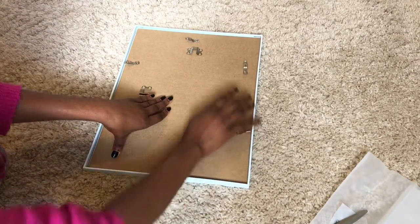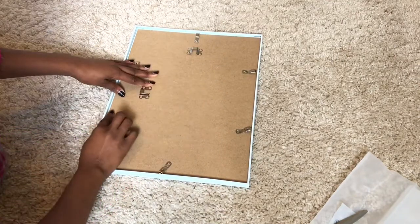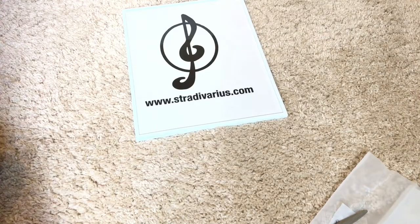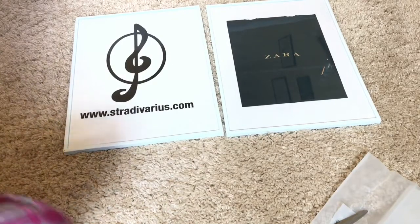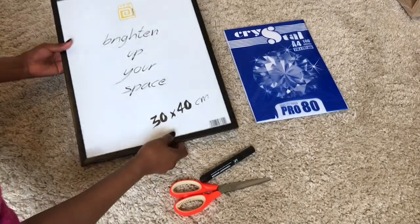I turned the paper that was supposed to be in the frame the other way around so I'd have only the white background displayed, and I closed it up. That was it — and I had something beautiful like this, guys! This is very nice. I also tried to do it with a Zara bag because I love that style — it's classy to me.